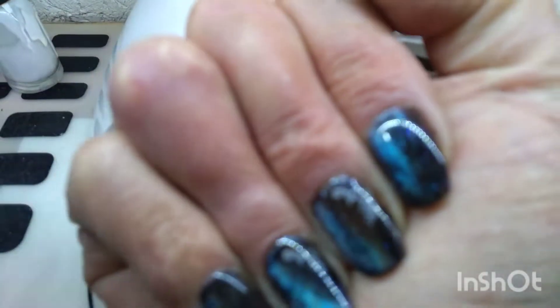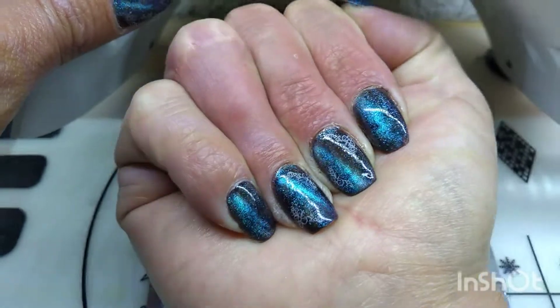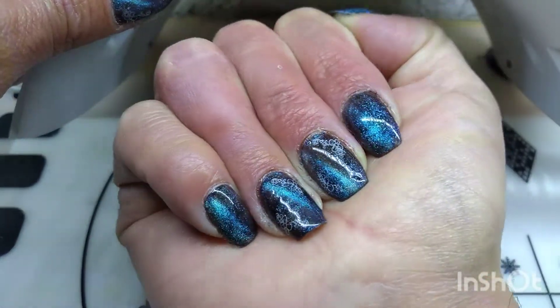Hello friends, welcome to your channel with Super Glow. Look at this, Manny, there you can see, it's ojo de gato. Vean qué padre se ve.